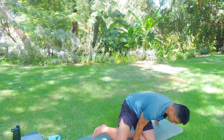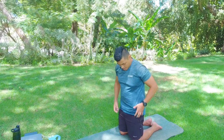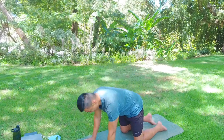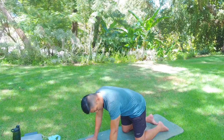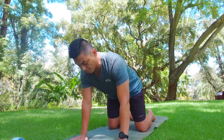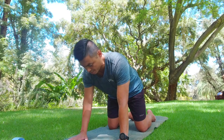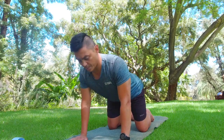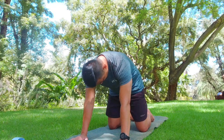Make your way onto all fours, into tabletop. We'll warm up the spine first. Hands splayed slightly shoulder-width apart, hands underneath shoulders, knees same width as hands. You can tuck or untuck your toes, whichever feels comfortable. Gaze is to 45 degrees forward. We'll do some cat-cows: inhale, dipping the chest, opening up the shoulders and belly — that's the cow.